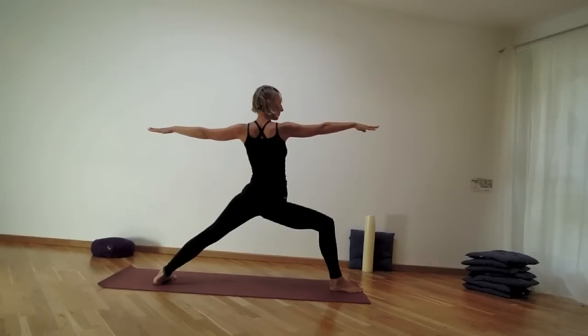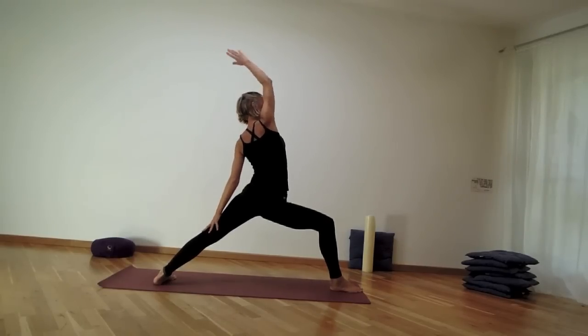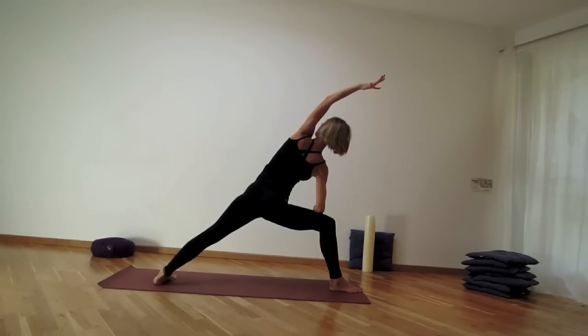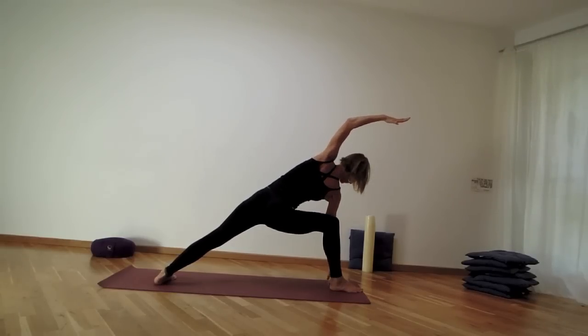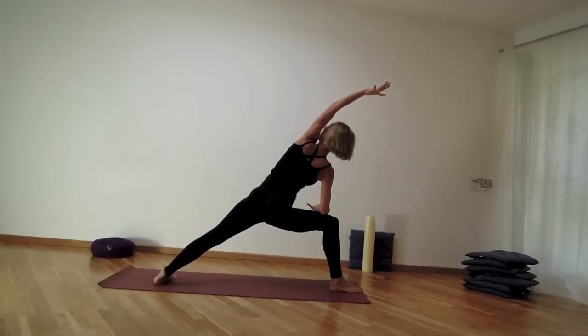Your next inhale takes you to extended warrior — sometimes called peaceful warrior. Then exhale into side angle pose, bringing your right elbow and right knee together or fingertips on the mat. Keep extending the left fingers away from the left heel, rotating the chest up towards the ceiling. Left shoulder blade down along the back.